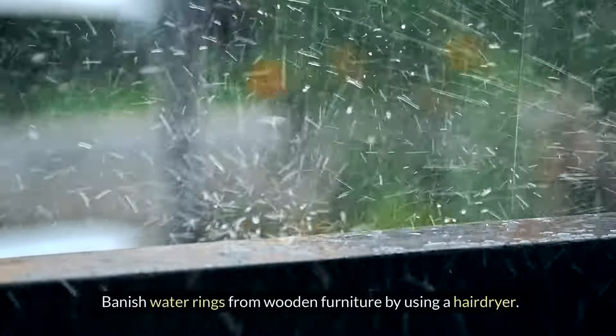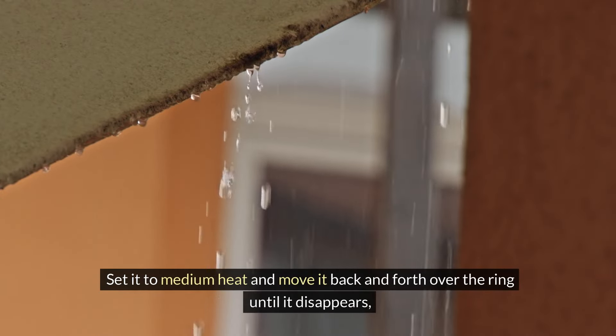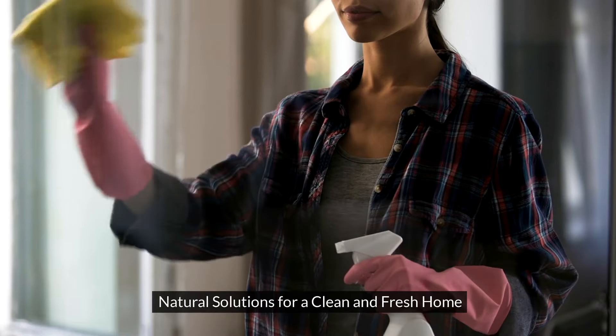Banish water rings from wooden furniture by using a hairdryer. Set it to medium heat and move it back and forth over the ring until it disappears, restoring the surface to its original condition.